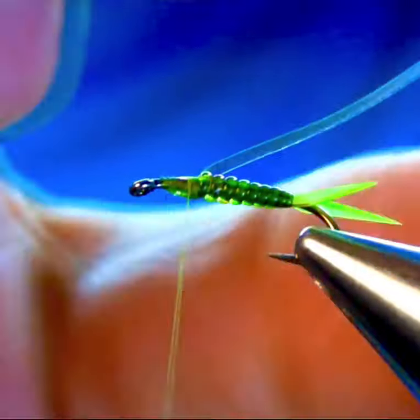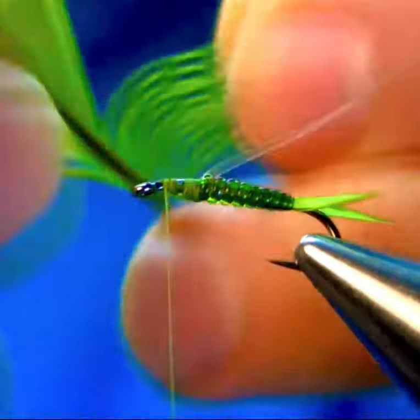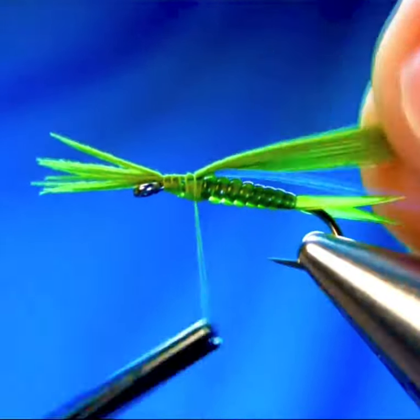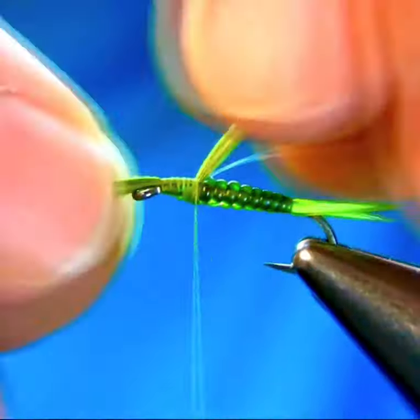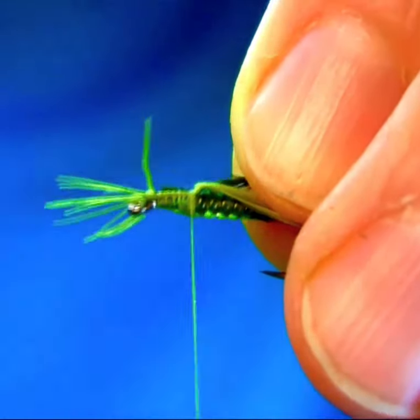Once you lock it, I'm adding some mylar — this is a flashback, a UV mylar — and a few strands, about eight or ten, olive pheasant tail. Catch them tipping forward, the tip facing forward.